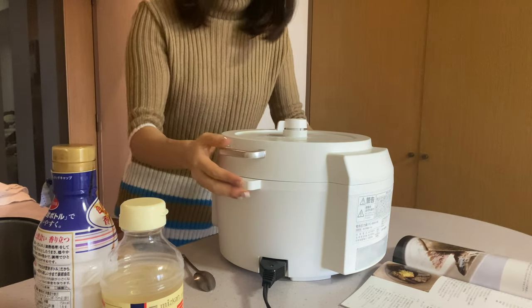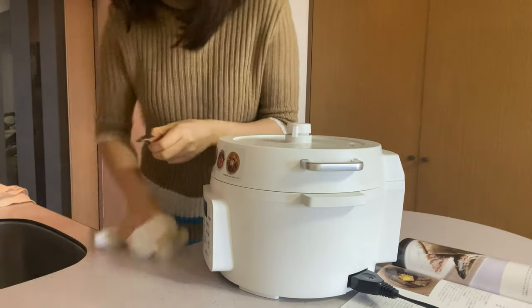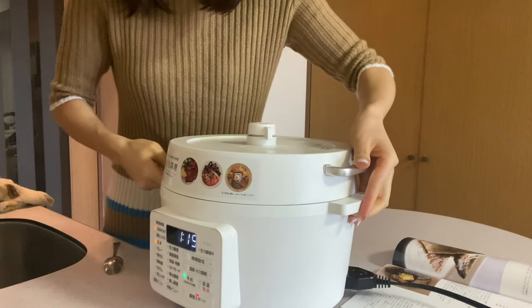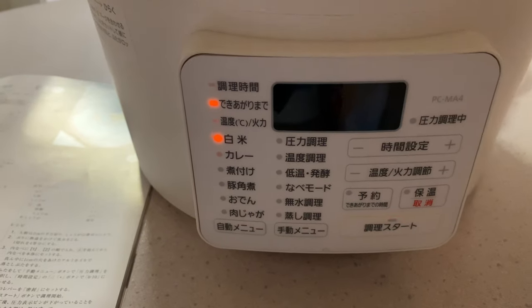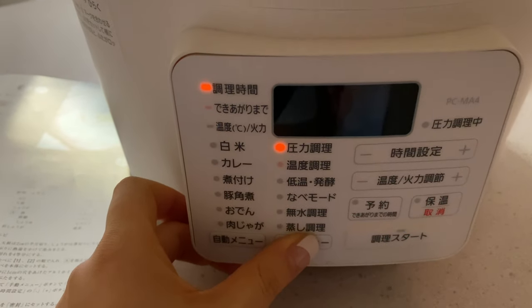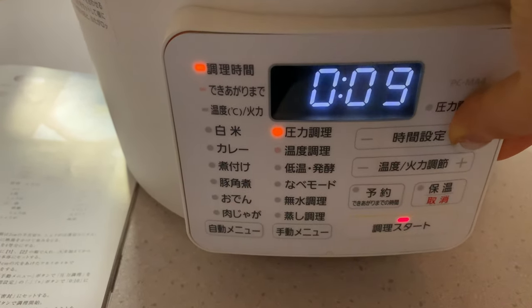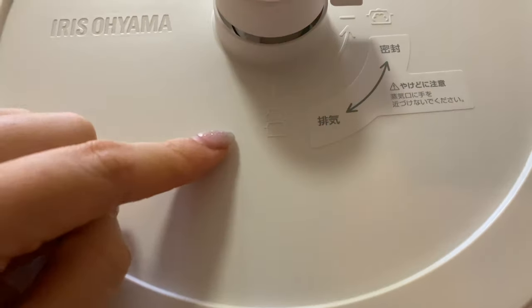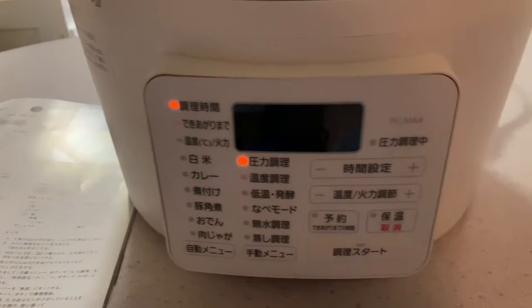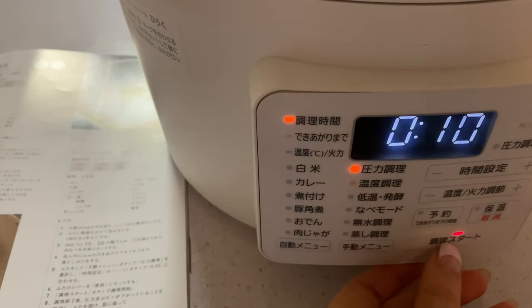Let me wipe off the mackerel juice — it's going to smell fishy. I'm going to set it to pressure cook, set it to 10 minutes. This top bit apparently means to ventilate and this means to keep it closed, so I believe I need to keep it closed here. And then I press start. I think that's it — let's hope for the best! I'm a bit scared, I hope this thing doesn't explode.